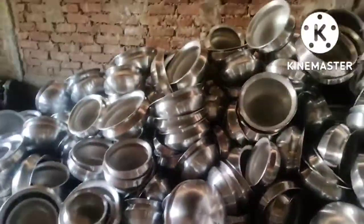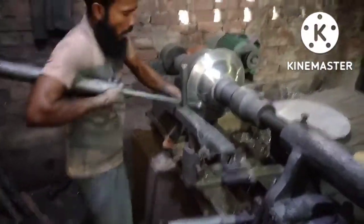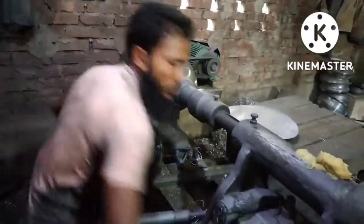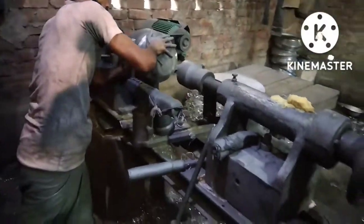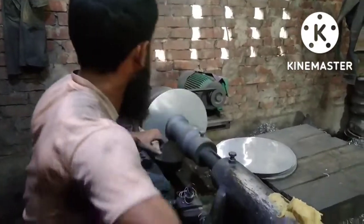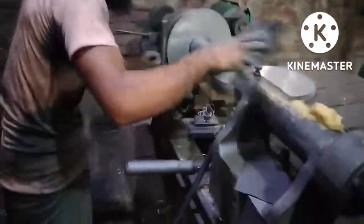I'm going to go ahead and put it in the middle of the bag. I've got a lot of coffee. I'm going to go ahead and put it in the back and prepare it.